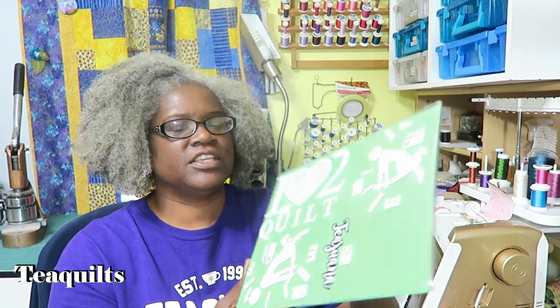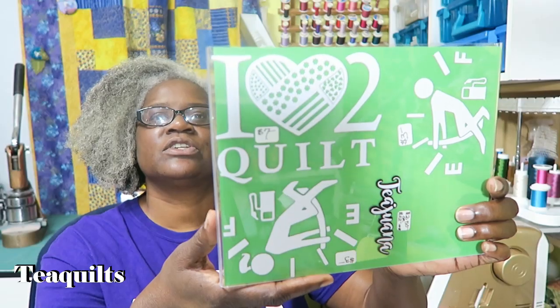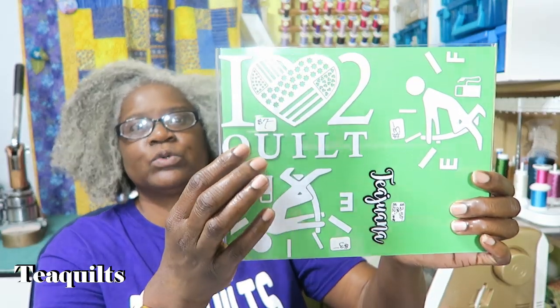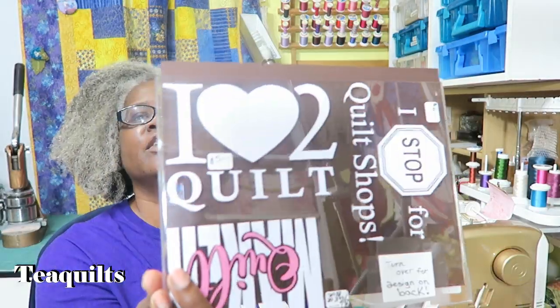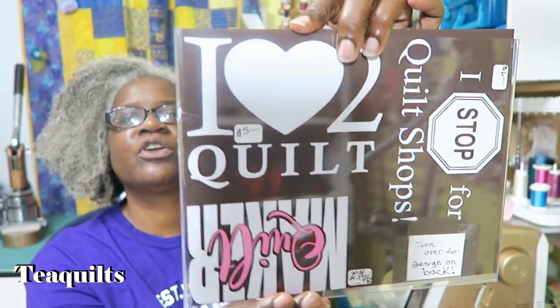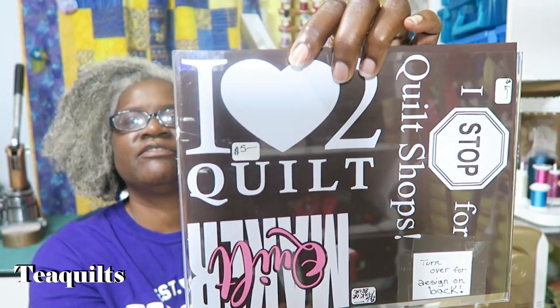Next up is the 'I Love to Quilt' decal. Because of the patchwork heart, it is seven dollars. I also have one that does not have the patchwork heart, and it is five dollars.